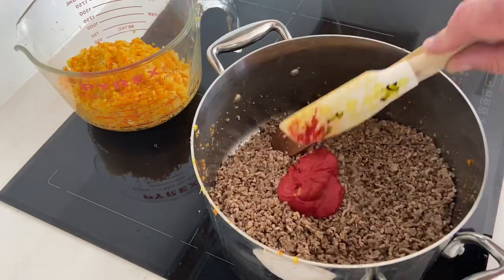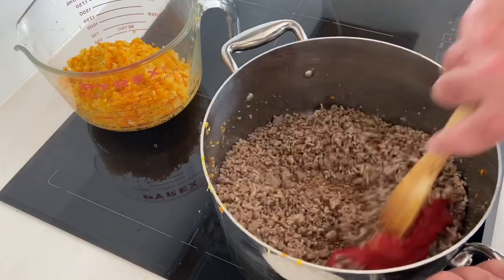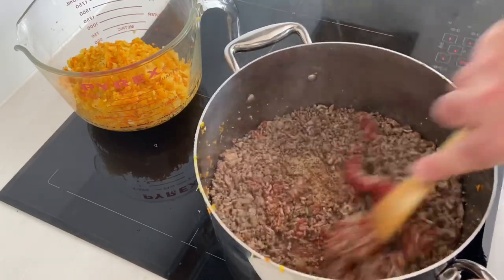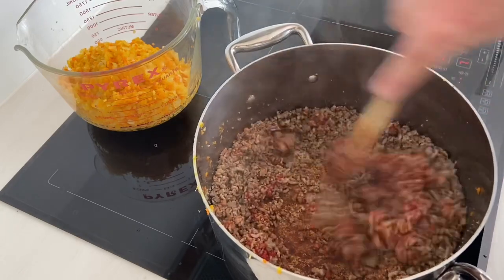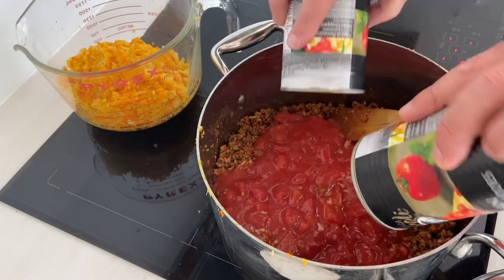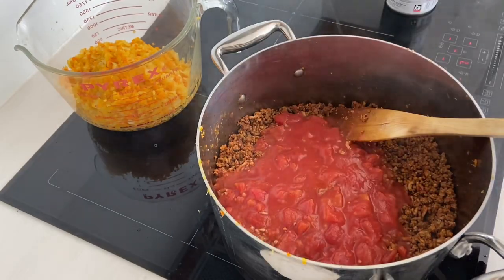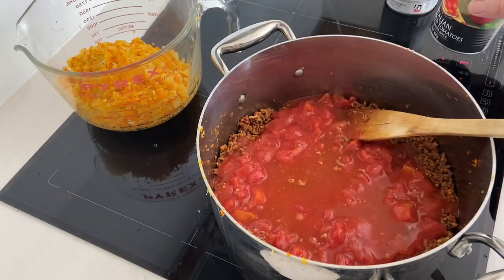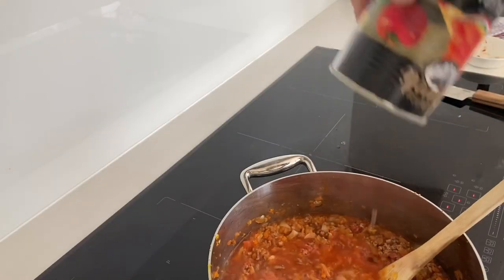The entire time whilst this mince has been cooking I've been stirring and mashing - there's no going and answering the phone whilst we're doing this. The tomato paste goes in, now we stir that up and we want to scrape the bottom of the pan - really scrape all those bits off. You see the colours coming out. Two cans of whole peeled tomatoes go in and two cans of water.